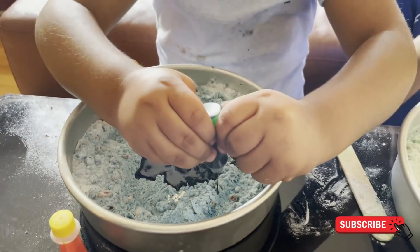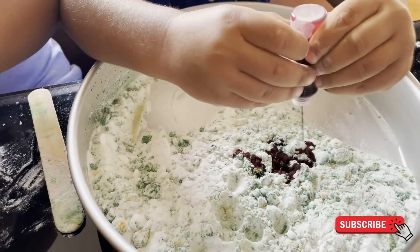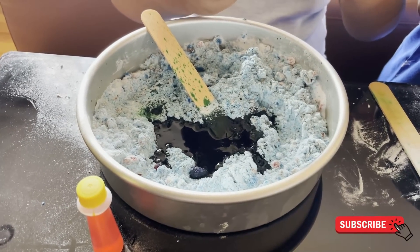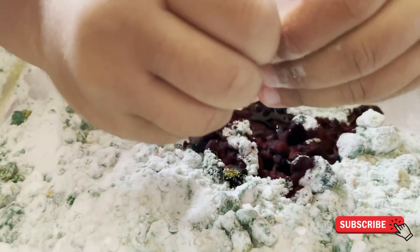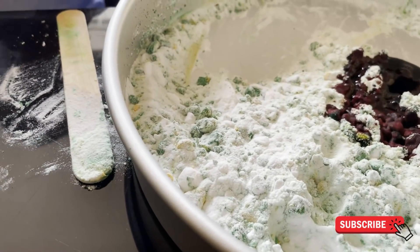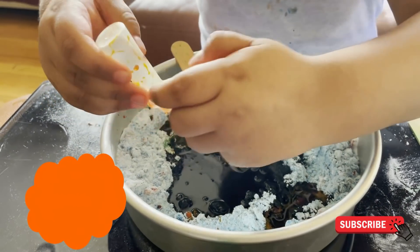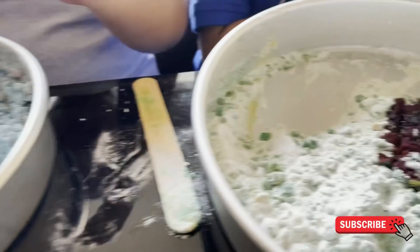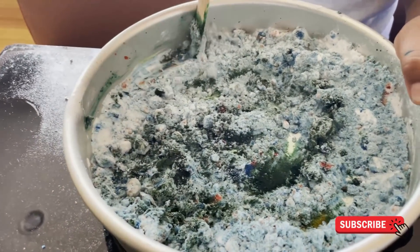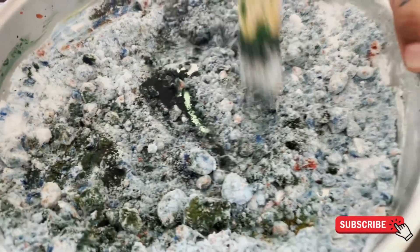Krishu is adding red but we are with green — Sanu added green. Now time to use red. Sanu is adding orange now and Krishu is going to add the blue one now. That is pretty. Let's see, mix it.